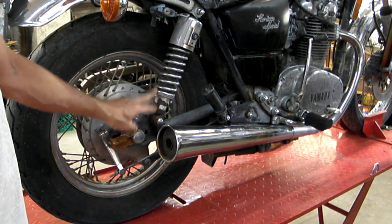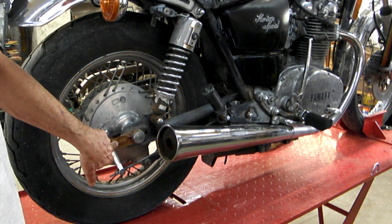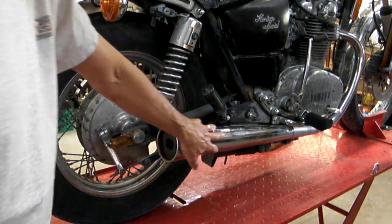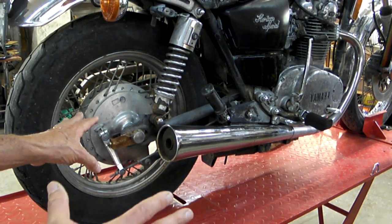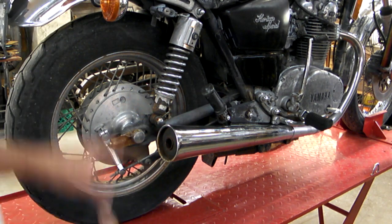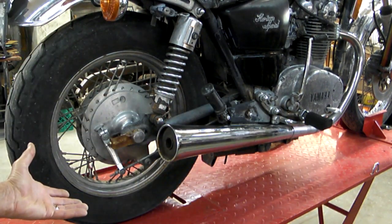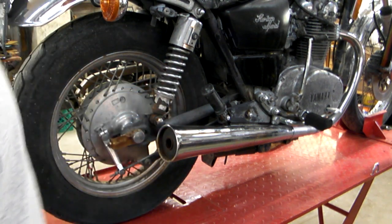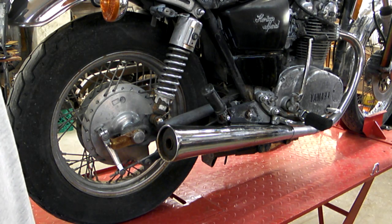The shocks have got rust, but the springs look okay. There's rust on the chain adjusters. Here's a biggie — look at the pipes. Look how nice that pipe is, it's never seen the pavement. Those pipes are probably worth what I paid for the whole motorcycle — they're in very, very good condition. The seat is going to need a cover and foam, which is going to be a pain.